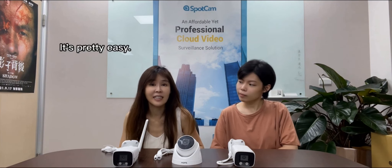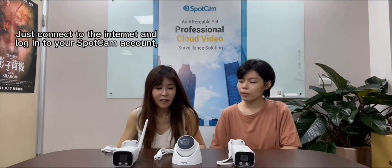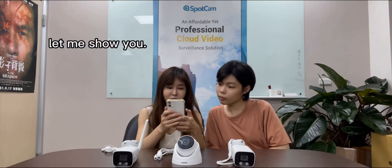So how can we set it up? It's pretty easy. Just connect to the internet and log in to your SpotCam account, then you're ready to go. Let me show you.